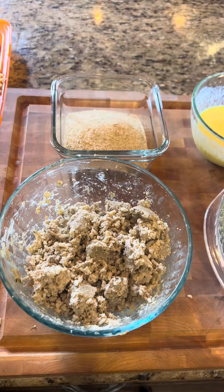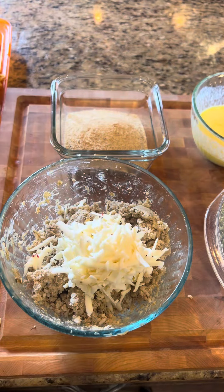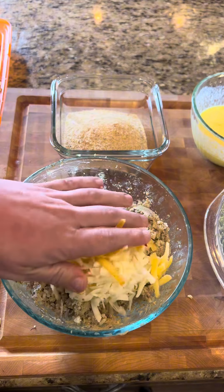Hey everybody, so today we're going to make some boudin bombs. Start off, I'm going to take a couple of links of boudin I've crushed up. I'm going to add in about a half cup of pepper jack cheese and about a quarter cup of some smoked gouda.